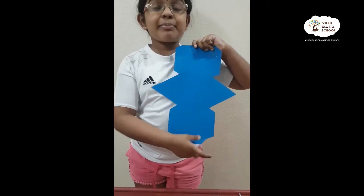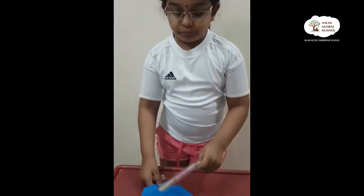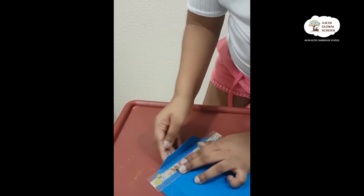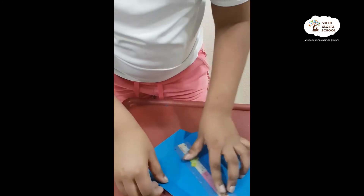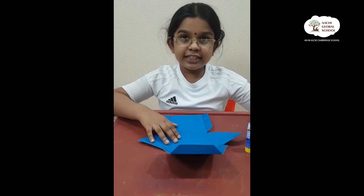You want to see it? Look, it should be like this. Now I should fold the edges, but do it with the scale, like this. Now I finished folding the edges.